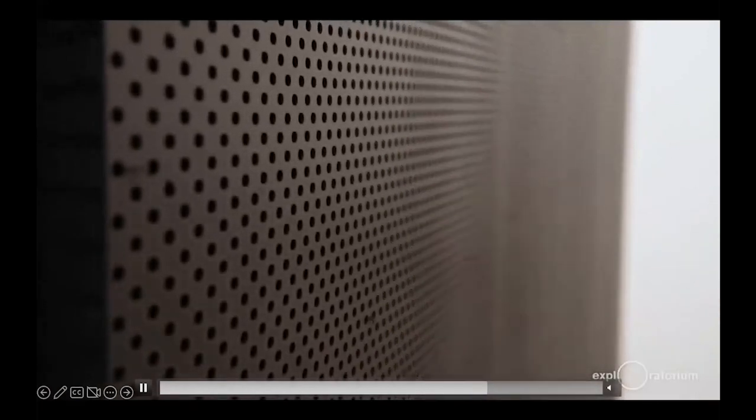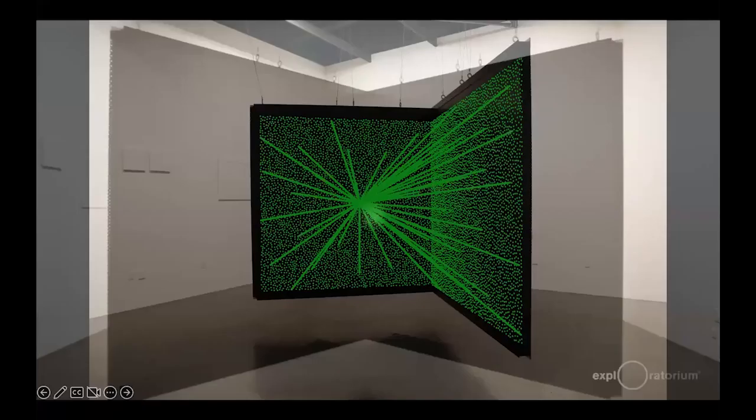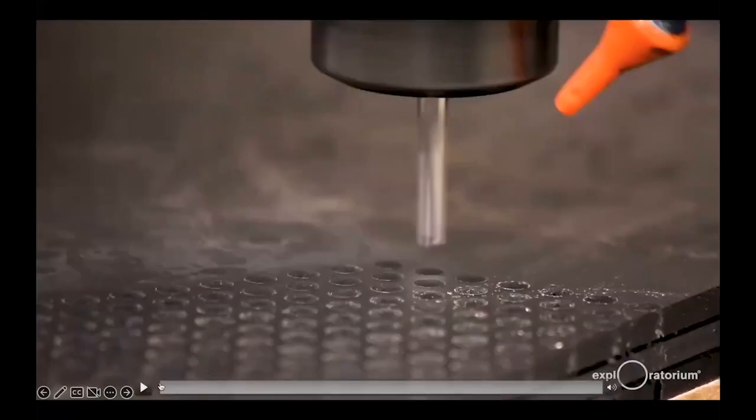You realize that what you thought was this monolithic black wall is in fact riddled with holes. These precision-aligned holes are what give rise to this illusion. What you thought was a ball of light coming out into space — you are in fact actually just seeing through holes to the white gallery walls behind it. It's a very simple optical illusion, but at this kind of scale and in this context, it creates a really dramatic effect. All of the holes are oriented to be pointing at one place in space — that's what gives rise to the illusion.